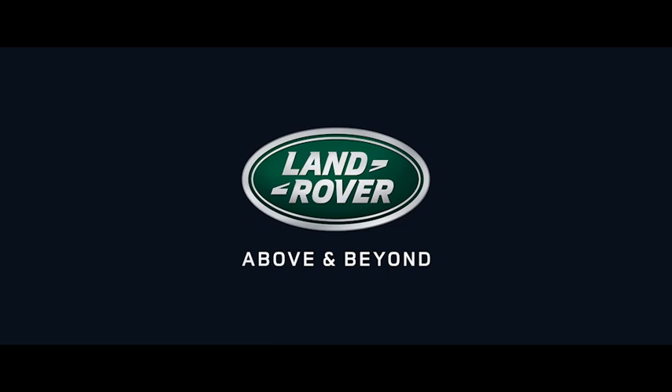For further information about this feature or any other feature, please refer to your owner's handbook. For help or assistance, please contact your Land Rover dealer who will be more than happy to assist you.